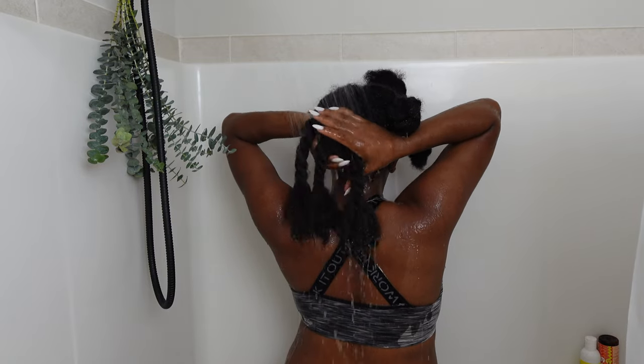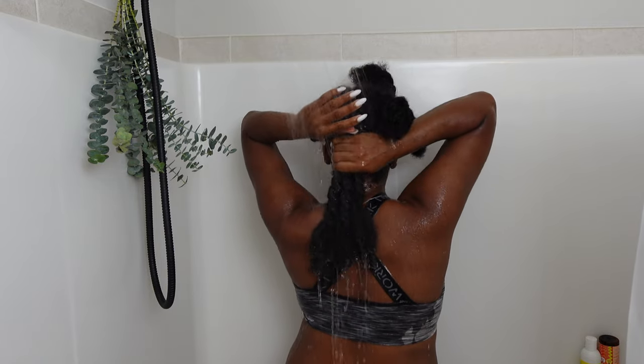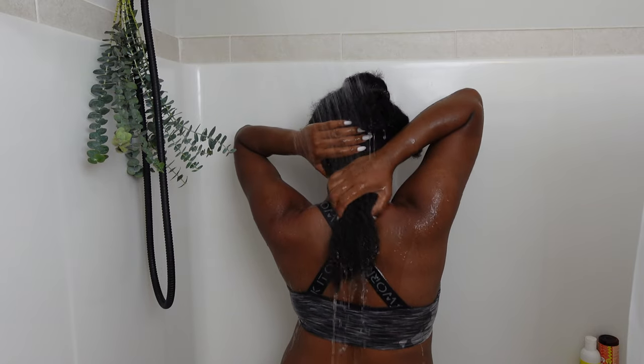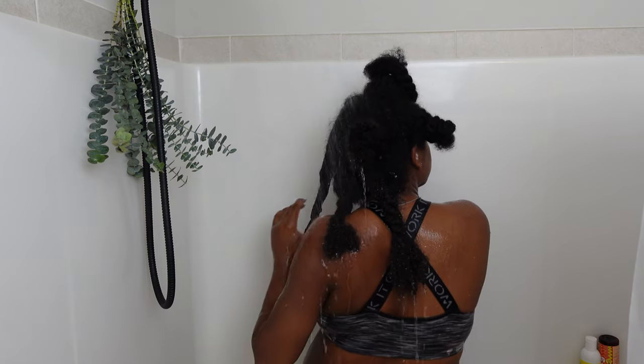This is how I do my hair when I am not filming an aesthetic video. I work in sections — as you can see I have three, maybe four twists in the back right here, and then as the video goes on you'll see how I have the front divided.